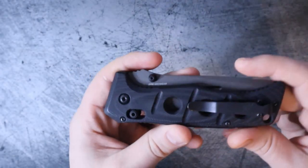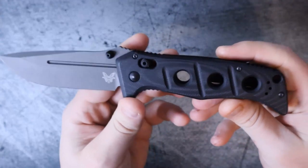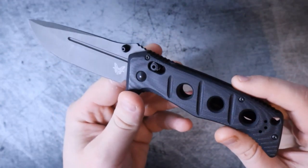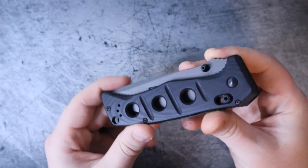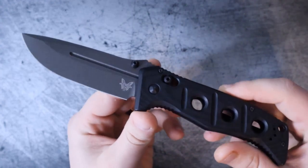They say there's no time like the present, so let's go ahead and not only rank but also review this Benchmade Adamas. It is important to mention that this is the second iteration of the Adamas. There was an original that came out many years ago, and that one had D2 blade steel. Since then they have made some changes — let's talk about that before we get going.